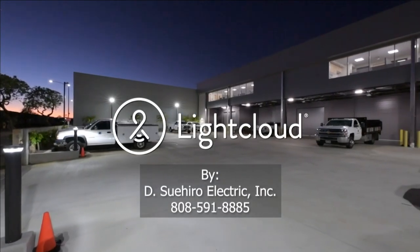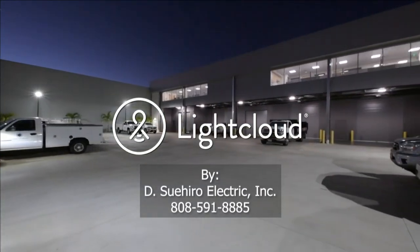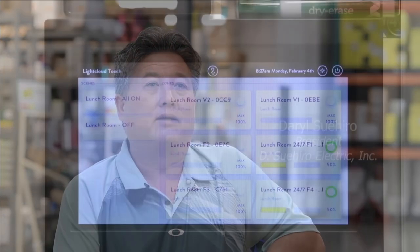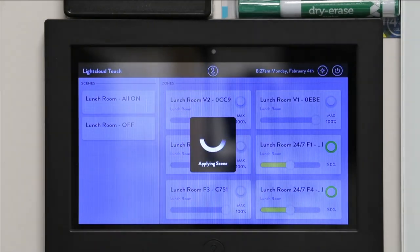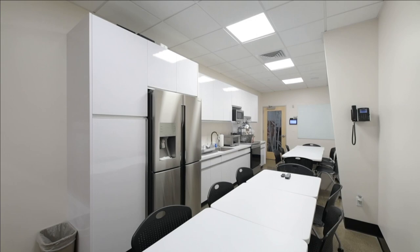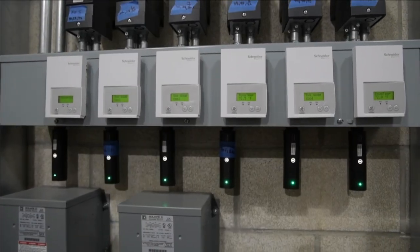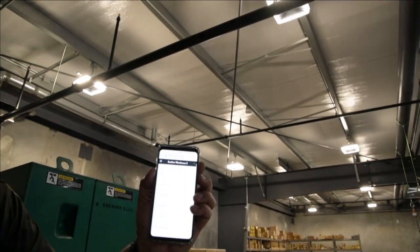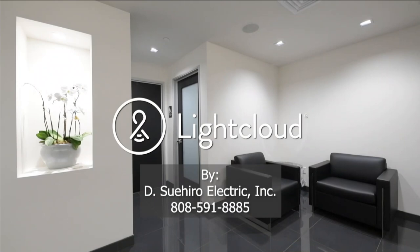We wanted something with total building automation. We chose LightCloud because of that reason — our future is to be totally off-grid. I'm Daryl Suihiro, president of Suihiro Electric Inc. We are using LightCloud to control all of our lighting and we were able to integrate it with our mechanical system. It controls our AC system and our exhaust fans in our restrooms and the warehouse ventilation. Our favorite feature is being able to totally control every light fixture in this warehouse. Summarizing LightCloud: total building lighting automation.